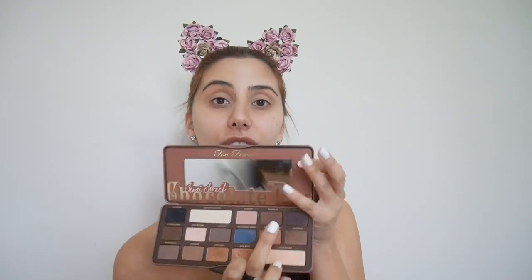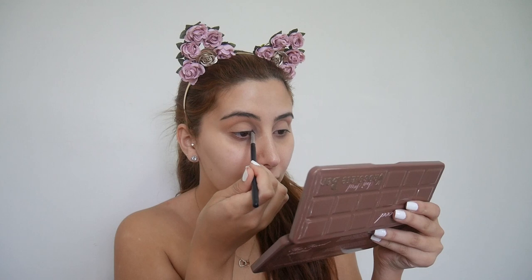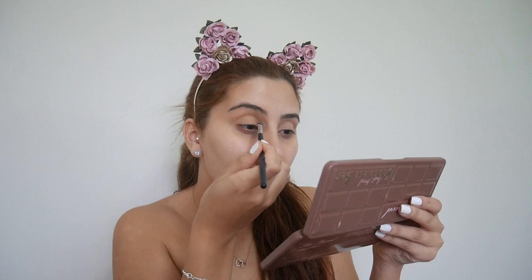Taking one of these Morphe brushes, I am going to be going in with the shade 'Truffled.' I'm just using the back of this brush, kind of getting it in there, and then we're going to make a crease because we do want to look like a cat. I'm going to make it a bit more of an Arabian cat look. We're gonna start from the inner corner.